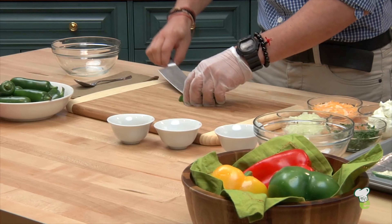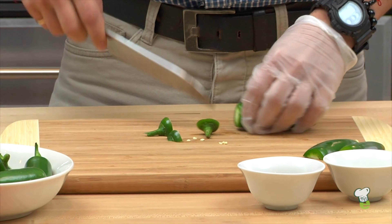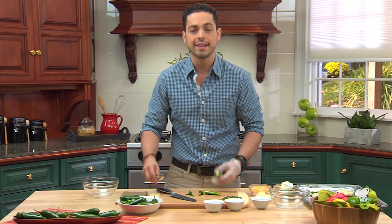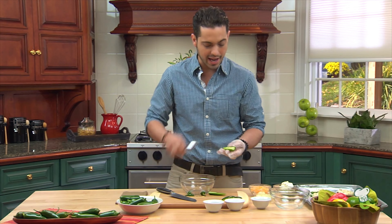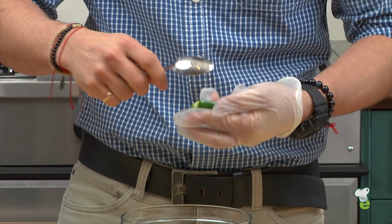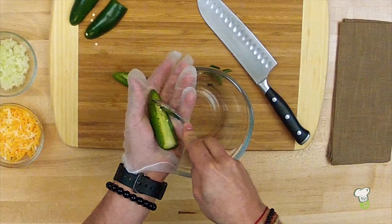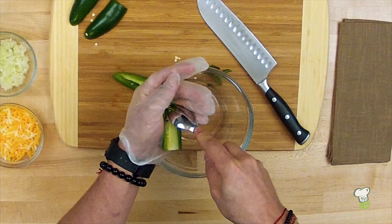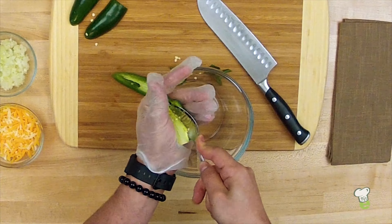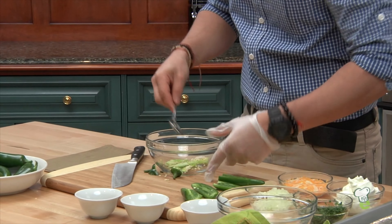Now you take your jalapeño, set it to the side, taking the top off, slicing it down. Most of the heat in the jalapeño you're going to actually find is in the seeds and in the ribs, which is like the white membrane inside. So we're going to take that out with a quick little spoon — just scrape it out all around. Set that off to the side.